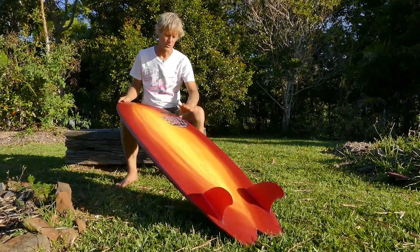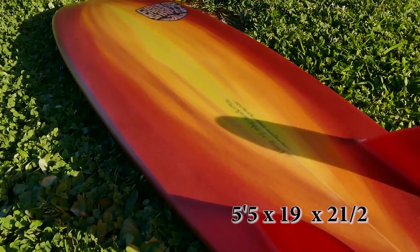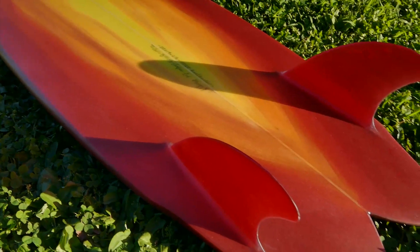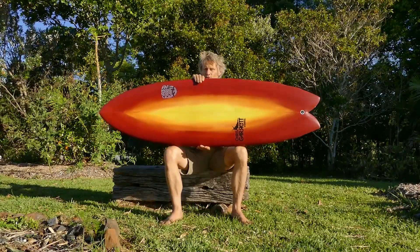Hi there, this is Chris and I want to talk to you about this — I don't even have a name for it. This is a board that I've had in my mind for a while. It's basically a twin fin with a nice, full shape, nice wide tail, but we've kept the width out of the middle.